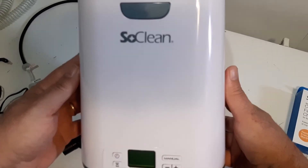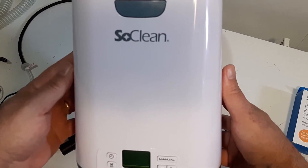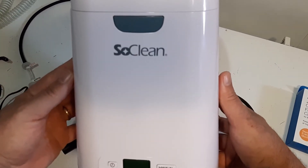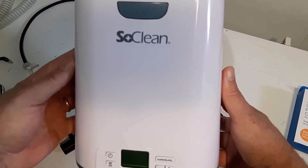Now I picked this up locally here, and $395 — that's Canadian price — and I find that very expensive. Anyway, we picked it up today, and we're going to look at some of the features of this SoClean disinfecting device.